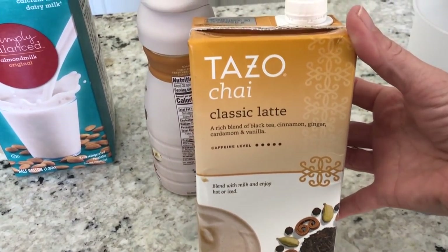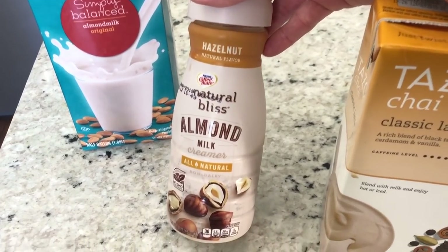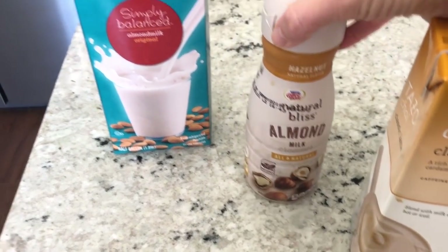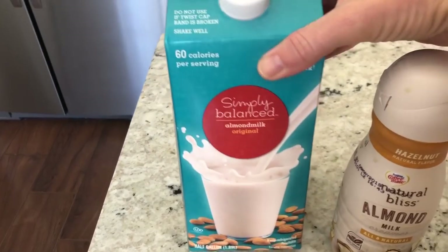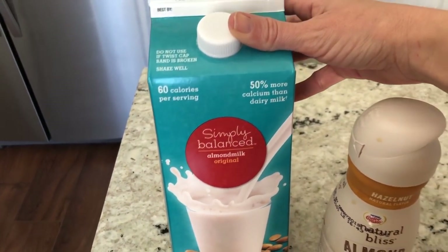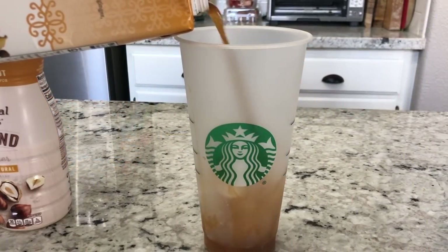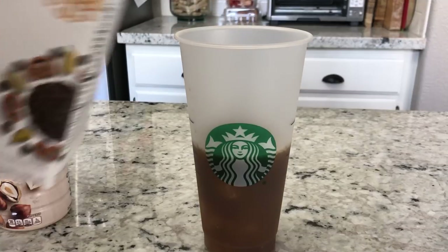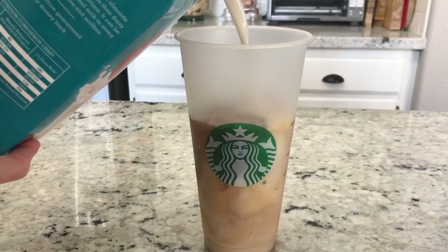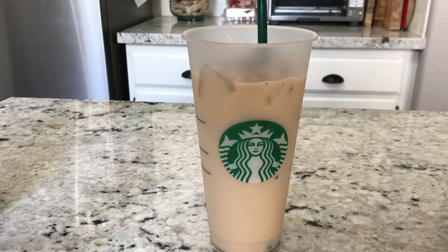You just take this chai concentrate and you mix it with some creamer of your choice. I use the almond milk — you can use regular milk or a plant-based milk. So what you're going to do is add some of your chai tea and then a little bit of the creamer and then the milk, and then you stir it up and it tastes so good.